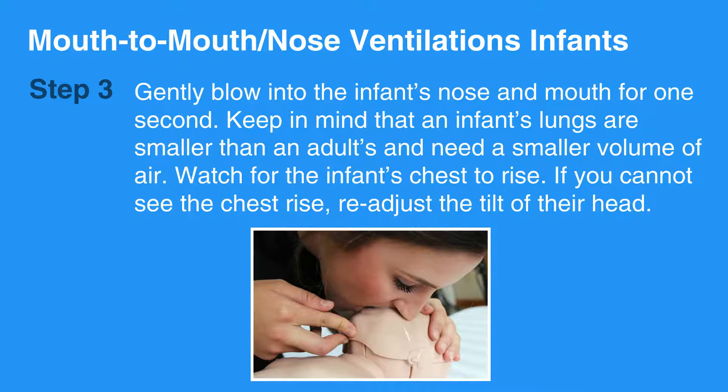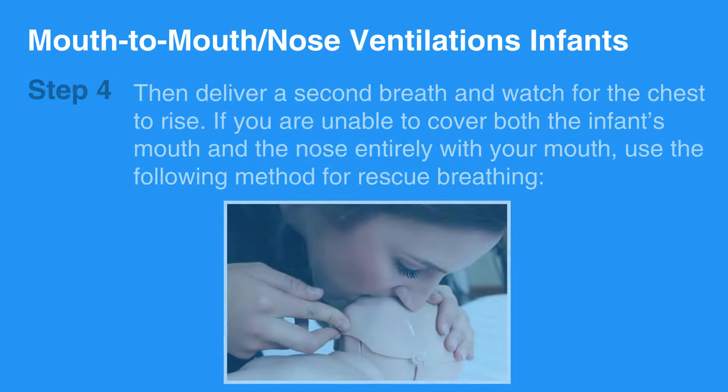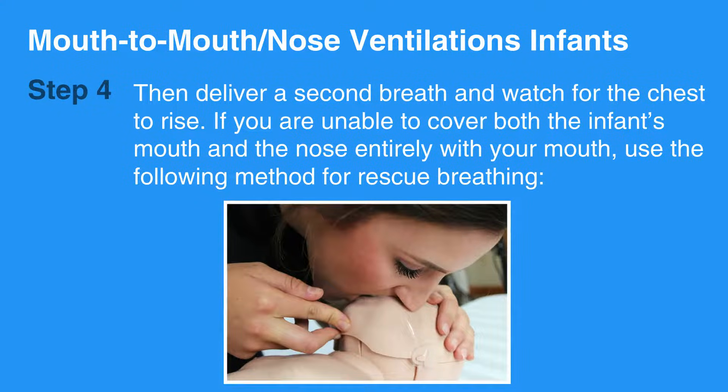If you cannot see the chest rise, readjust the tilt of their head. Then deliver a second breath and watch for the chest to rise.